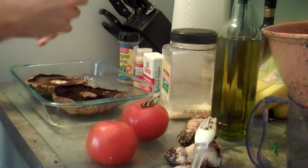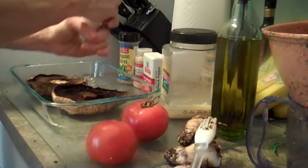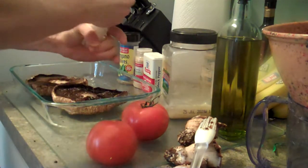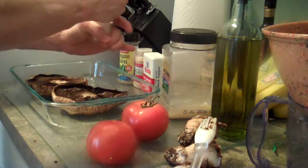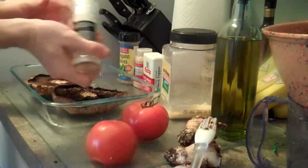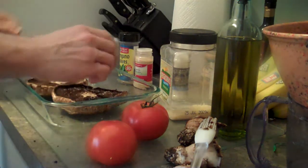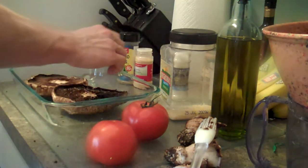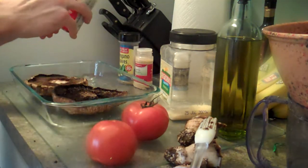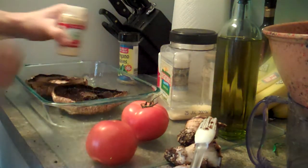We're going to go with some sea salt. The mushroom releases some of its moisture when it's cooking — mushrooms contain a lot of water and liquids in there. Then I'll throw on some black pepper. If you were a good cook, you could probably mince up some garlic, but garlic powder again.